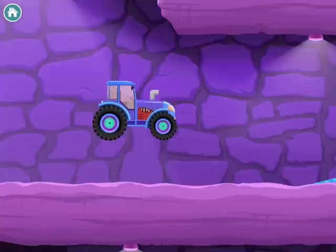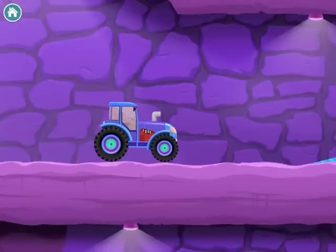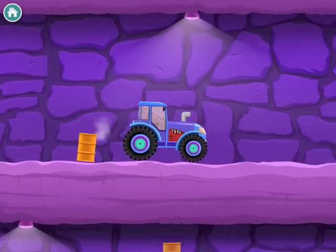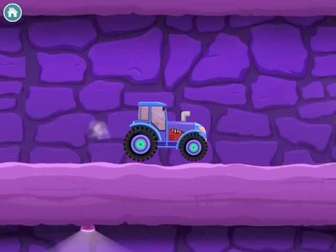Now you can drive it — try not to fall off the edge. We're testing it out.